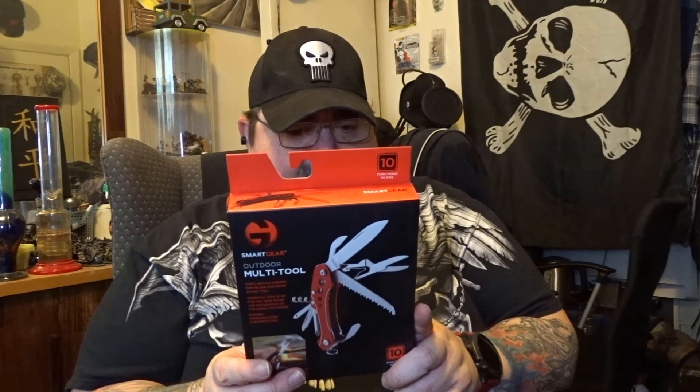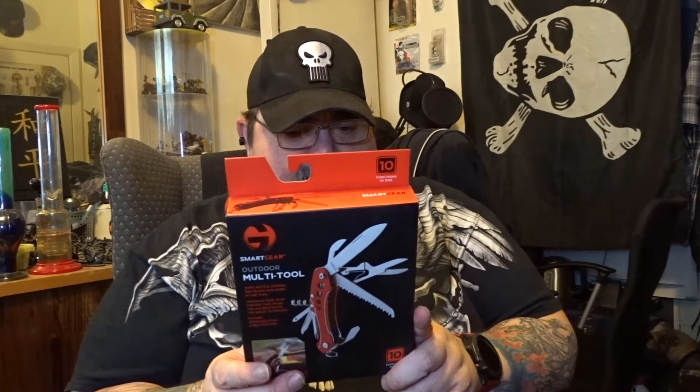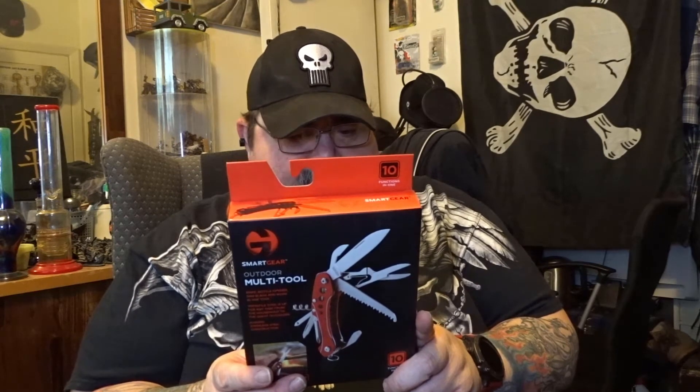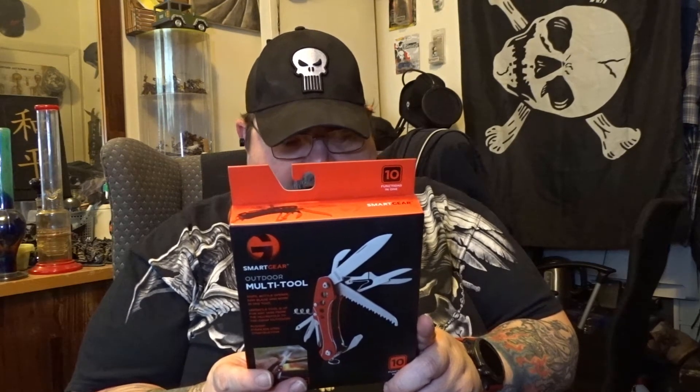Versatile tool is up for any task from the household to the great outdoors. It comes with a key ring and it's stainless steel construction. So let's get into it and see what we got. I'm going to turn the camera down on the table and we're going to review it on the table, so be right with you.